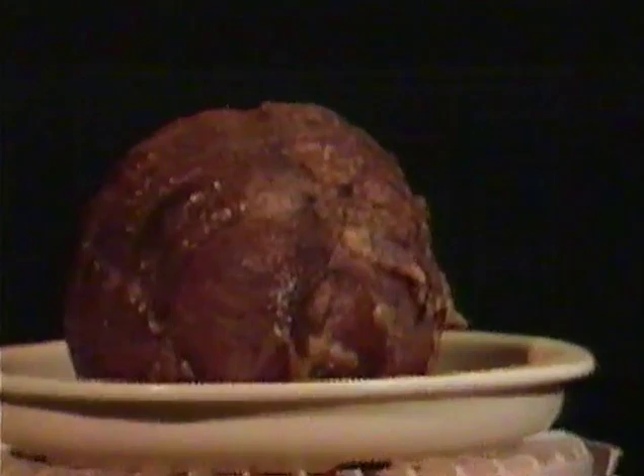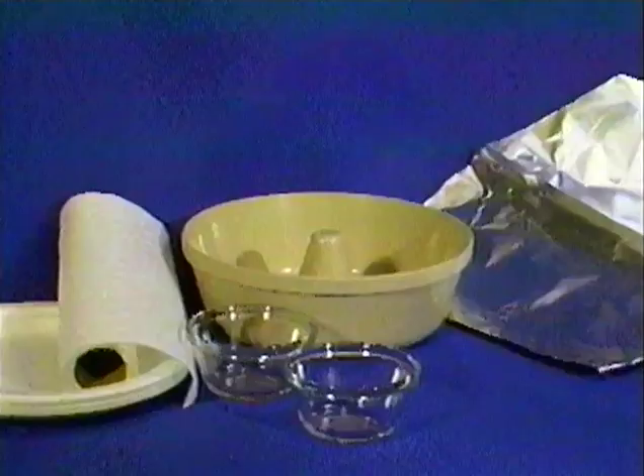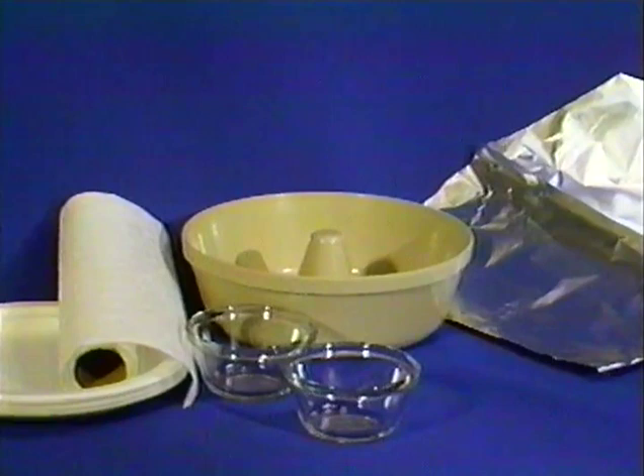Microwaves are absorbed into the food, causing the moisture molecules to vibrate and rub together at a very high rate of speed, creating friction which produces heat, much like rubbing your hands together. Microwaves will pass through paper, glass, and plastic, and are reflected off metal. This is why metal utensils and dishes with metal trim are not recommended for microwave use.